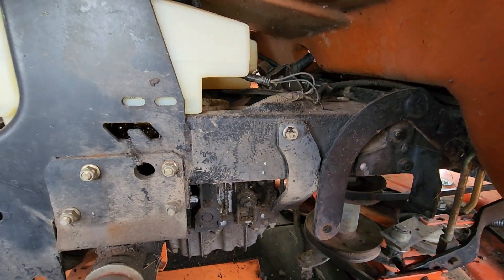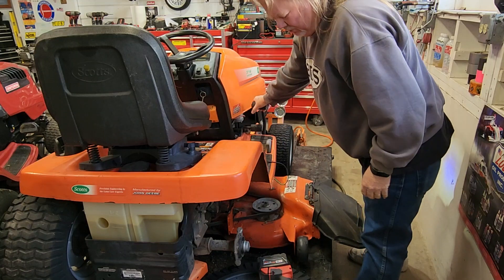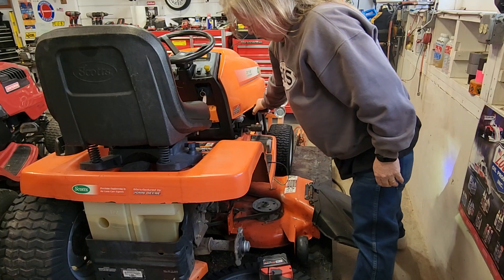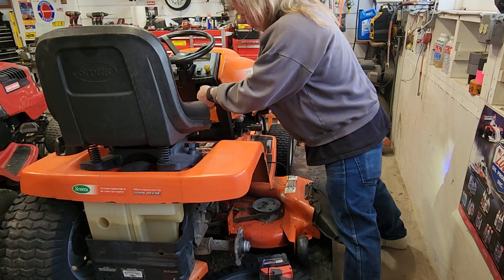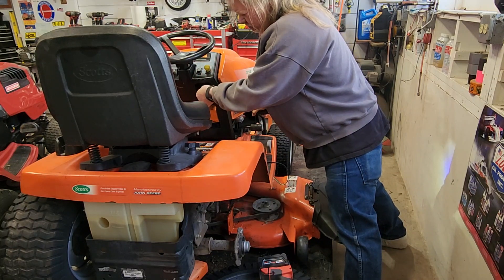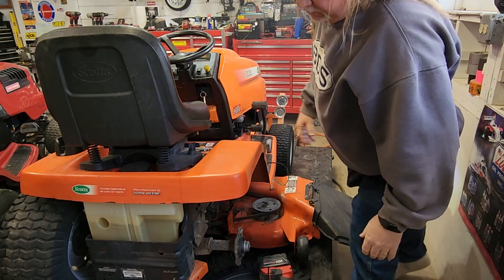Let's demonstrate what it does. I can push the brake pedal down and make it start — as soon as I let off, it will die. I can push the pedal down to make it start, and then when I pull the PTO it will die.